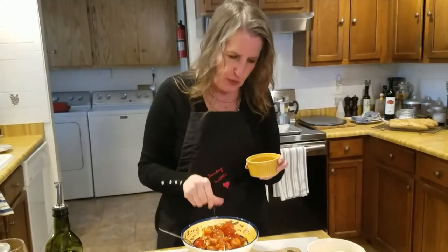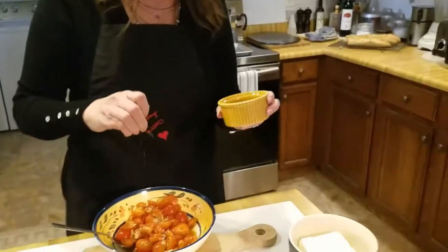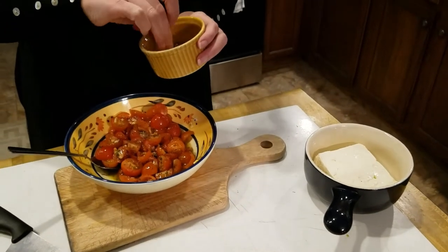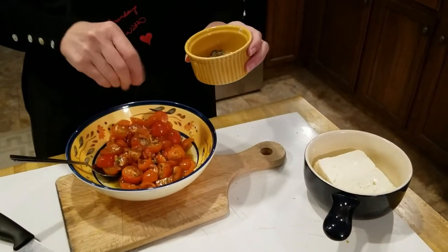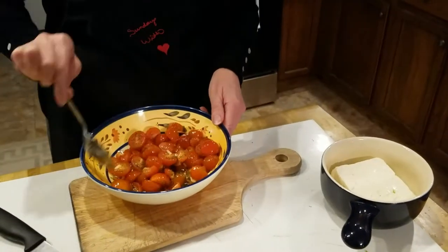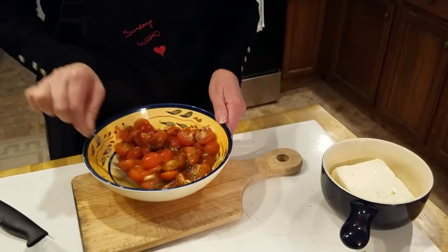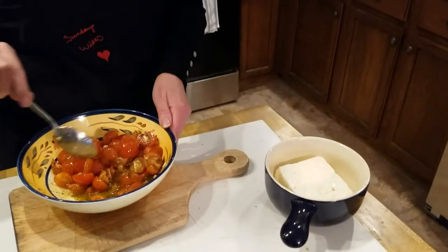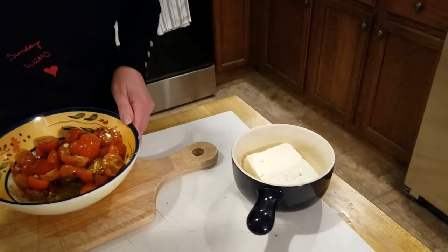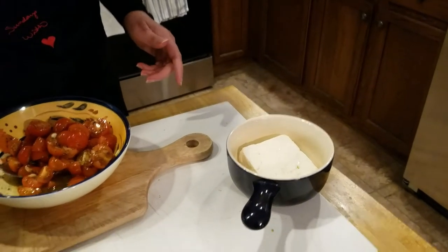Pre-made baguettes work too — it's just whatever you've kind of got. You might want some good French butter, because sometimes I'll do one piece with butter and one without — it just depends. And don't be afraid of the olive oil, because what you really do is dip the bread or the pita in the hot olive oil.